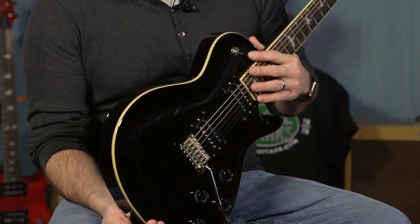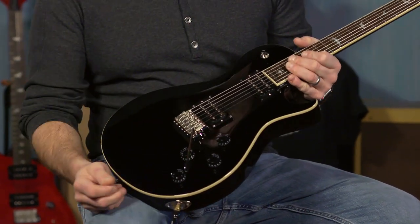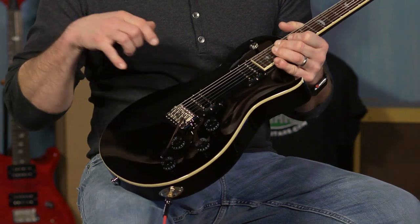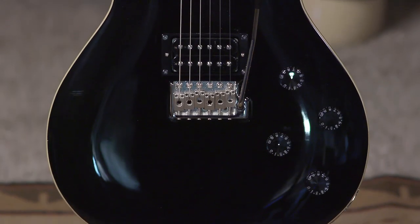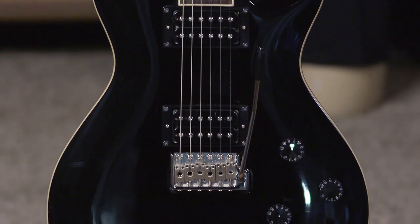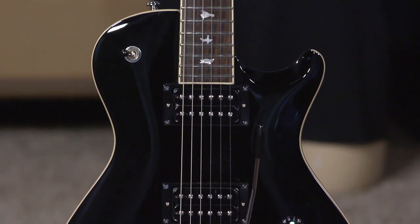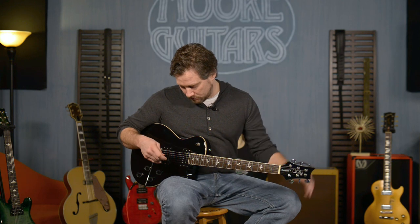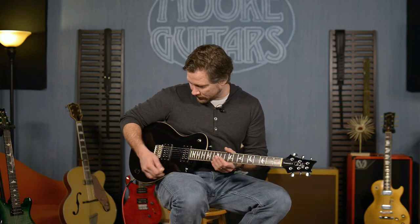It has an all-mahogany body — there's no reason to put a pretty maple top on it because it's getting painted and it's black, so that's kind of a cool thing. Tremonti S pickups, which are designed just like the Tremonti pickups in the core model, but they're made in a different place so they can be made more efficiently and for a more cost-effective guitar.